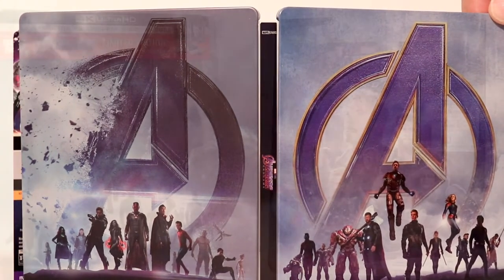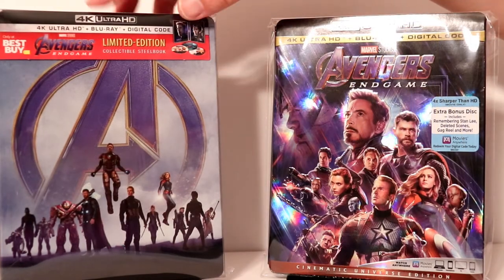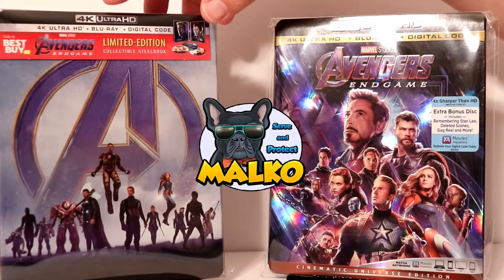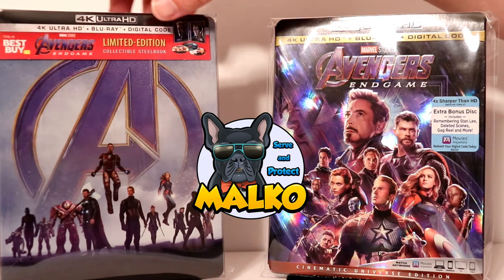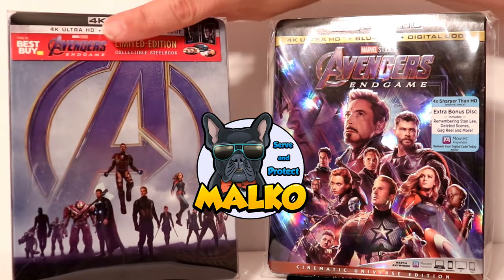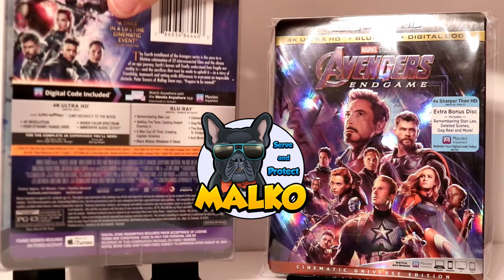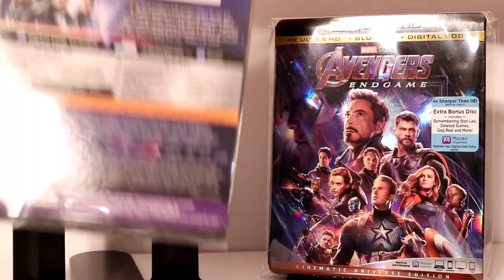I've gone ahead and placed my steelbook in this Malco Protector. I purchased these from Malco Protectors — I've got a link down below if you'd like to check that out. It is a nice way of protecting your steelbooks. Very sturdy, just the perfect size for your steelbooks. I highly recommend that you check that out.